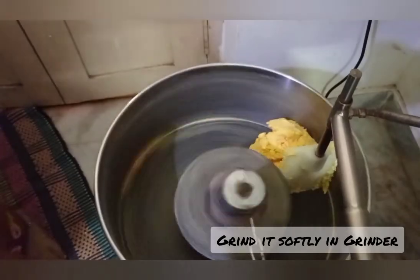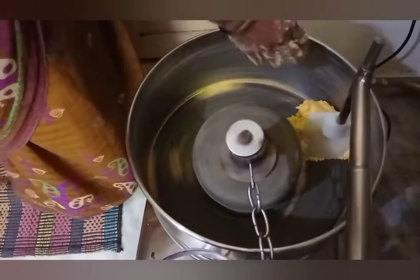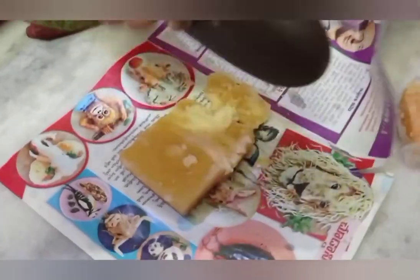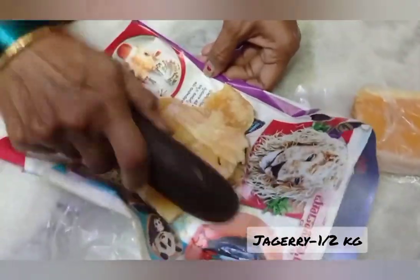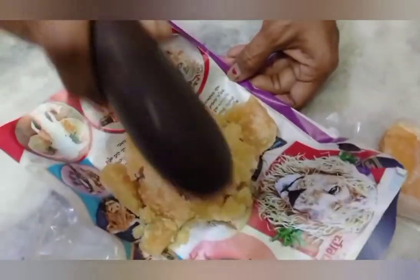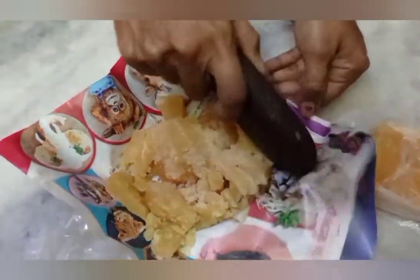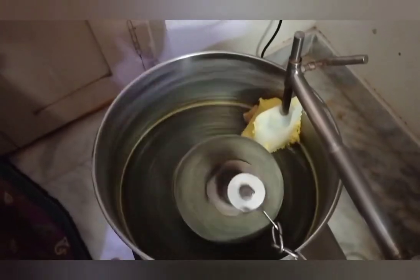Now you want to create a mix jar. If you add 50% of the bellum, you can add 1-2 kg of bellum.